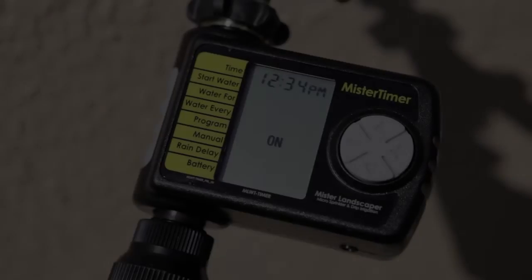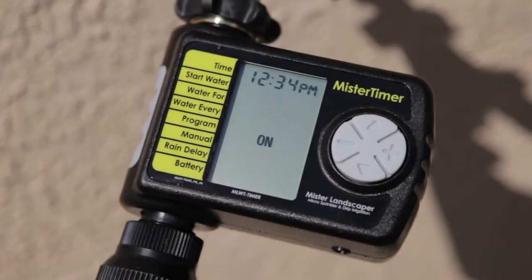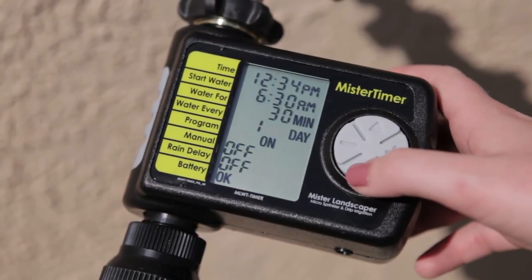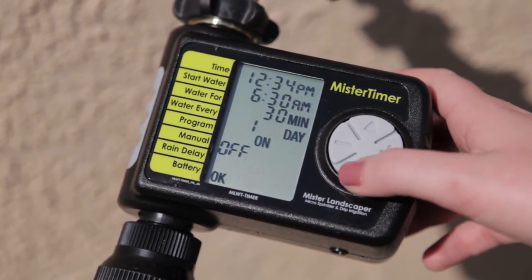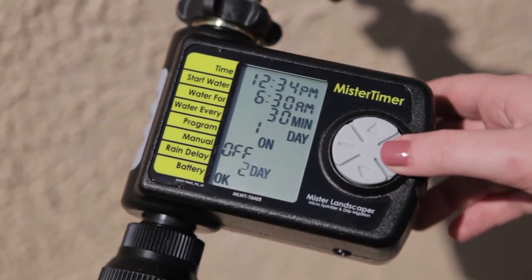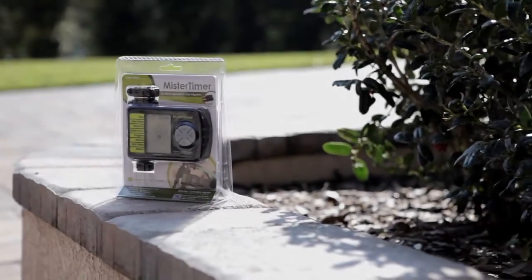To use the rain delay option, scroll to the rain delay section. In the event that rainfall is forecast, automatic watering can be suspended up to 3 days. Select the amount of time you would like to discontinue watering. When the delay period is complete, the timer will return to its previous program. And that's it. Enjoy automatic watering at its easiest.